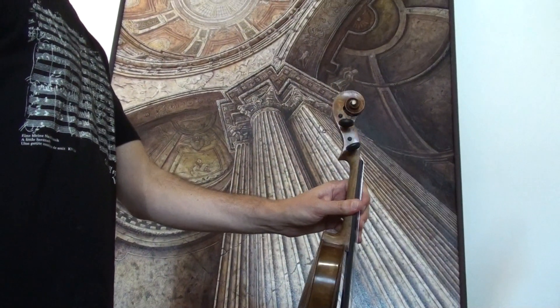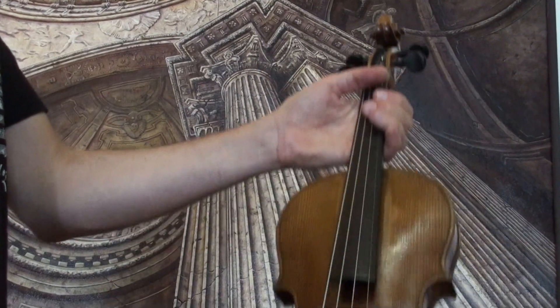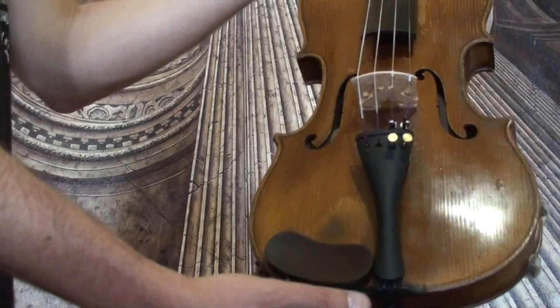In our workshop, the violin received a new setup with newly fitted pegs and tailpiece and chin rest, a new bridge and new strings.